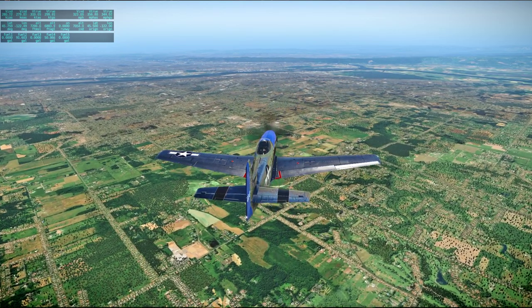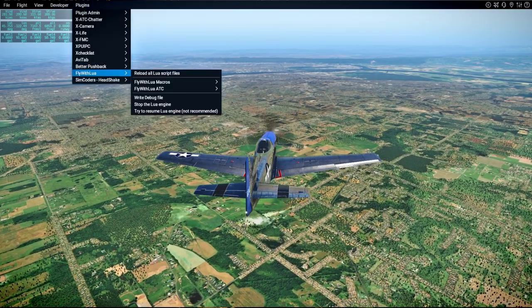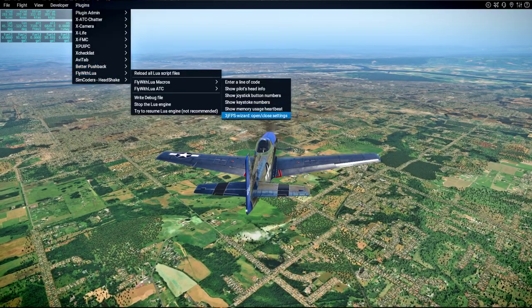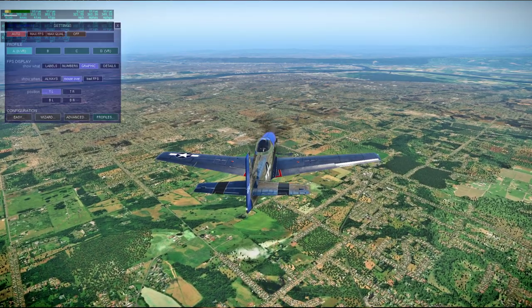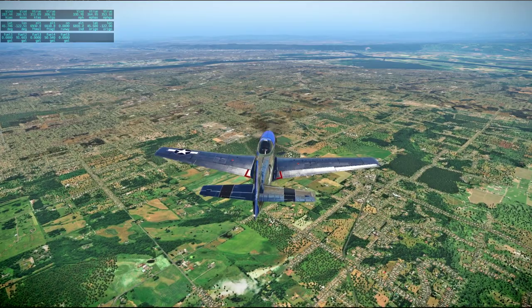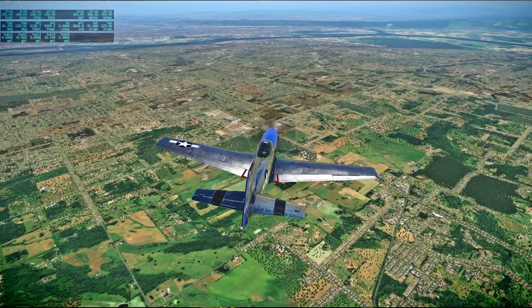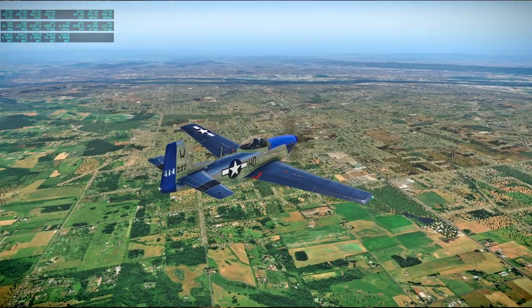A little bit laggy approaching Portland here. I don't have that little plug-in working. Very nice day out — could have probably done with a few clouds, around the mountains especially.